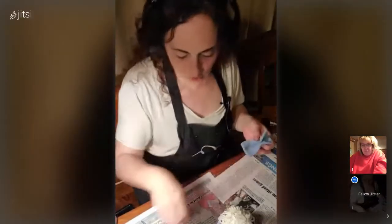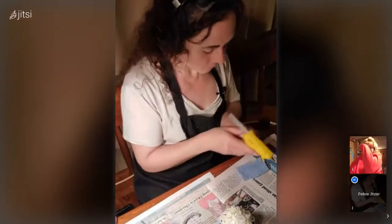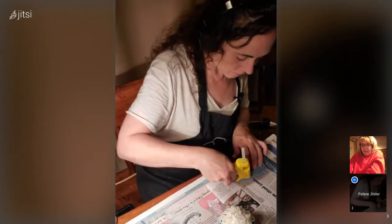Crafters can be hoarders, but in a good way. A lot of people don't see it that way, which I don't understand. We have intentions for everything, but sometimes we have to let it go if we haven't used it. The funny thing is you don't really have any use for it until after you throw it out, and then you're looking for it and have to go buy something brand new.